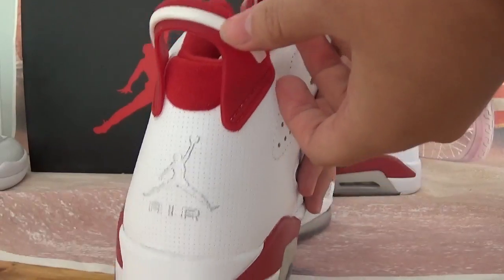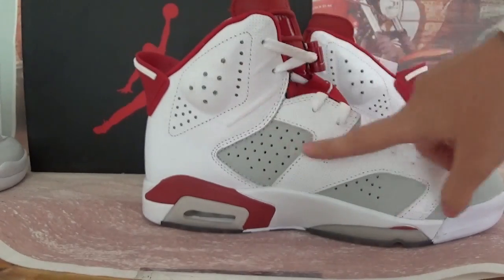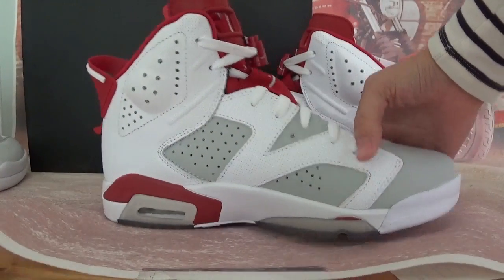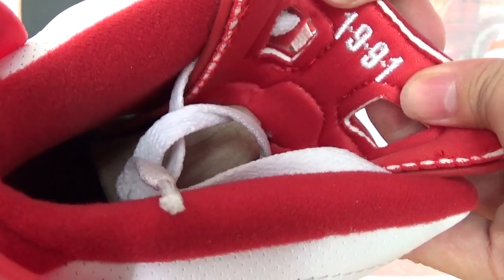Red and white shoes here. Embroidery white jumpman and air patterns here. Also this side, you got many holes as well, in grey and white colorway. And special — in the inner of this tag, you got a number: 1991, embroidery white colorway.